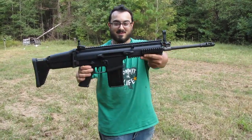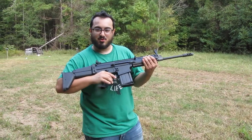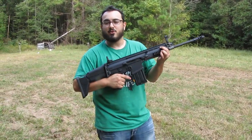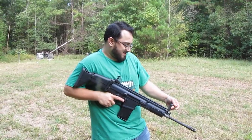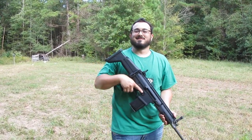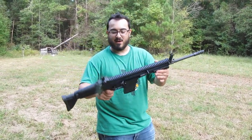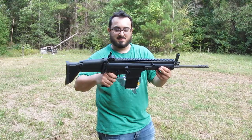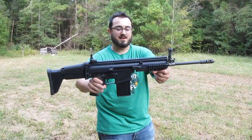Today this video is all about the SCAR-17S. The SCAR-17S is, of course, the 7.62 NATO or the .308 — technically, specifically, a 7.62 NATO, as those SAAMI specs are different. So the SCAR-17S is a 7.62 NATO variant of the SCAR family. This is the carbine version of that family.